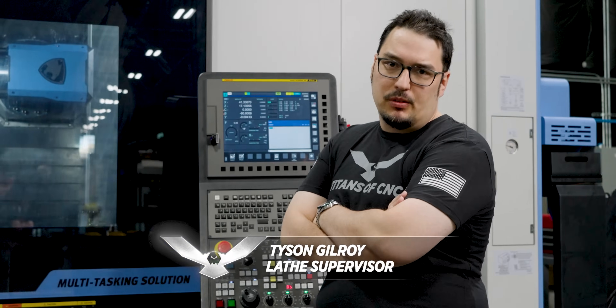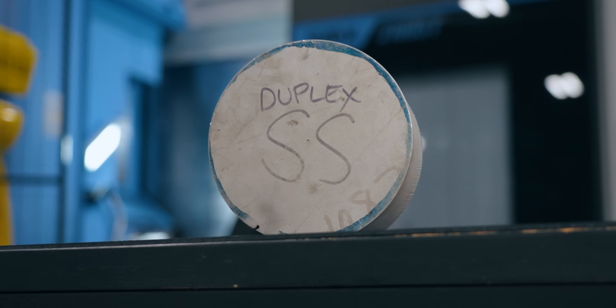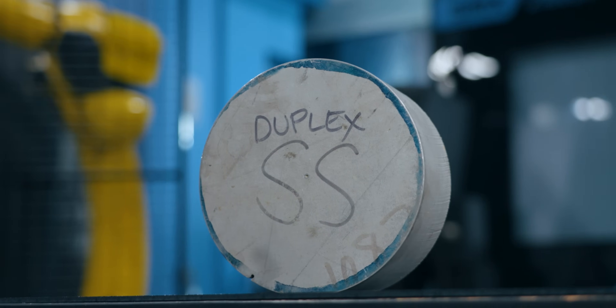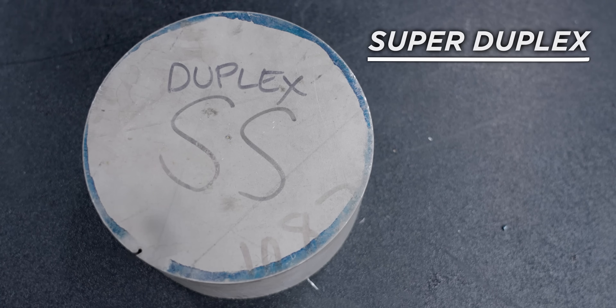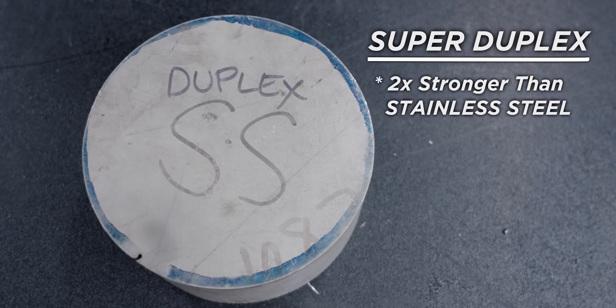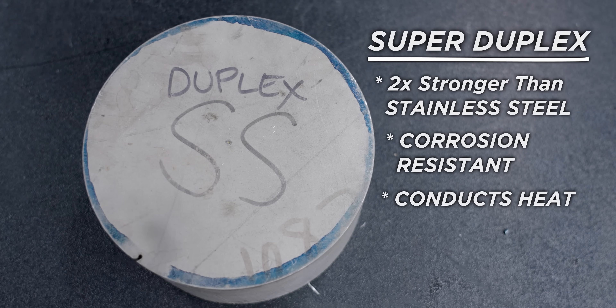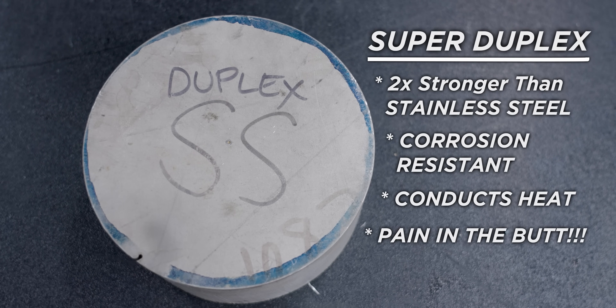Today we got a pretty cool material we're going to be running: 2507 Super Duplex. It's one of the hardest steels you can run on a CNC machine. Super Duplex is twice as strong as normal stainless steel. It's got great corrosion resistance and it conducts heat well. It's also a pain in the butt to machine.